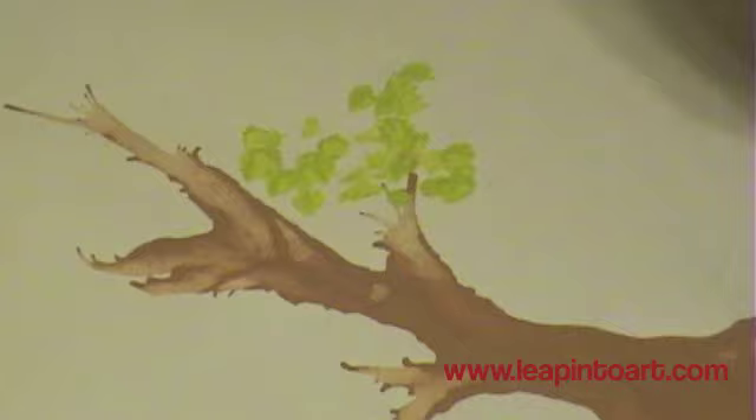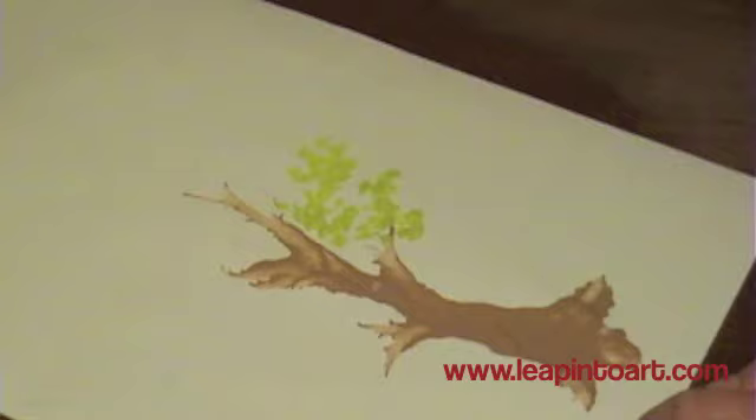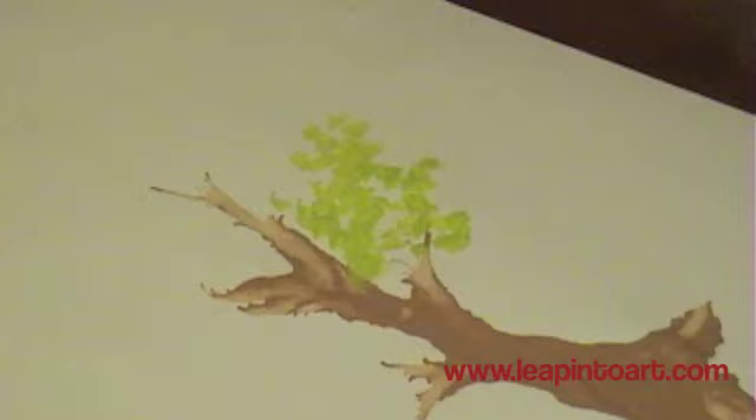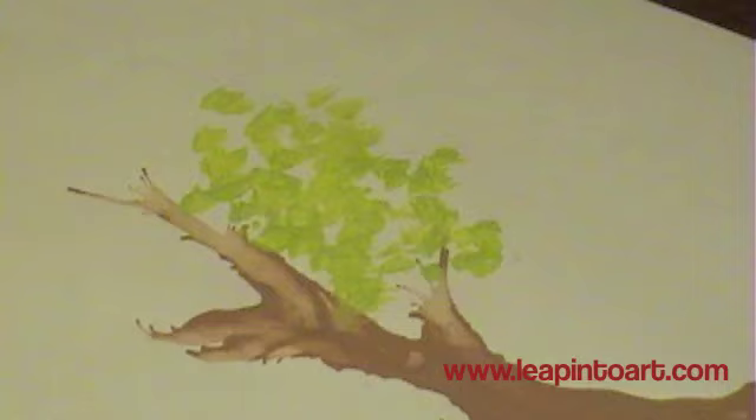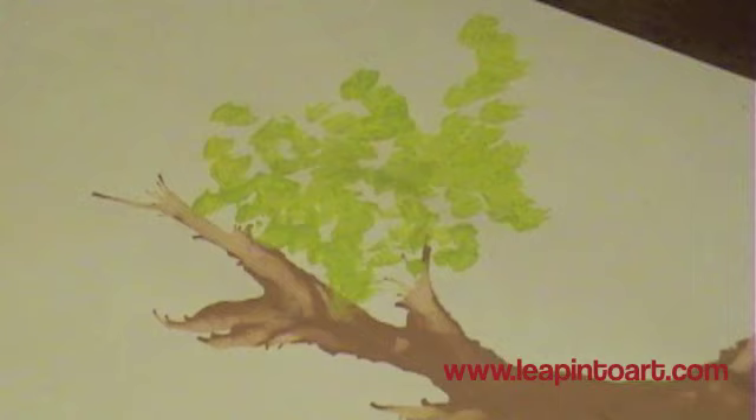Just dip it into the green paint and stipple it onto the page — press down lightly and quickly. When you need to, go ahead and press those bristles to make sure they stay kind of interestingly shaped and don't get too round again. The best way to do this is to make your leaves have a little bit of a branch shape to them — you can see how the tree has a shape, it's not just a round glob. It kind of gives it the appearance that there are branches underneath those leaves that you just can't see.